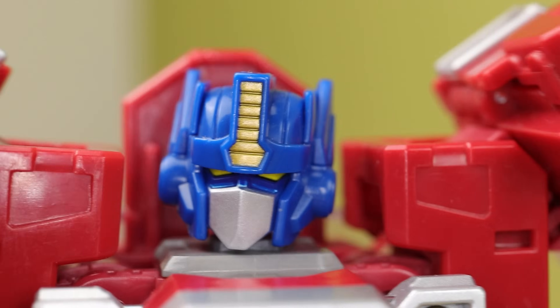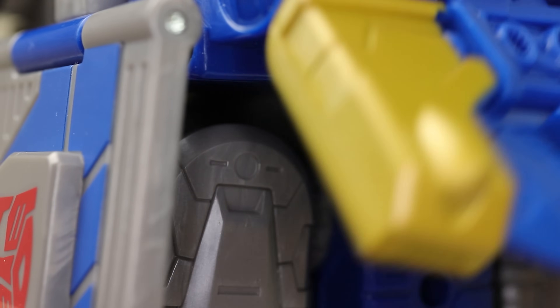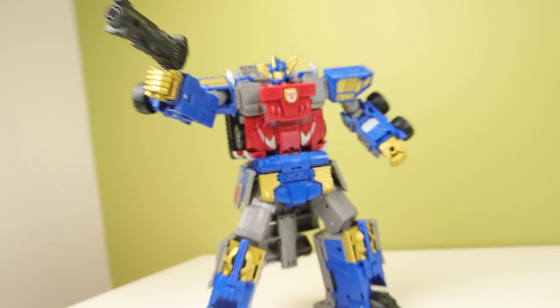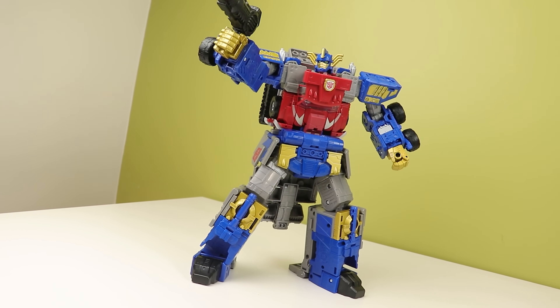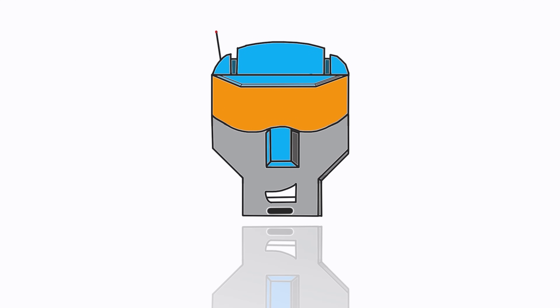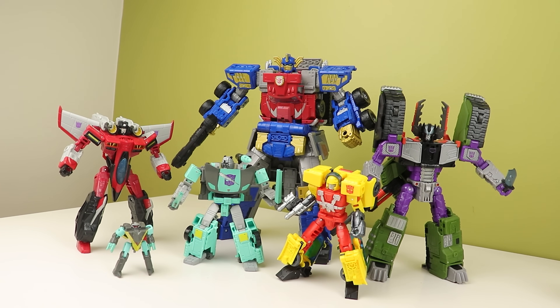This video is made for adult collectors because Armada is 21 years old. Armada seems to be getting all of the love right now in Legacy. Sure, we've had a couple of Cybertron toys, but Armada seems to be eating so good right now. Now please give us some Energon, Hasbro.